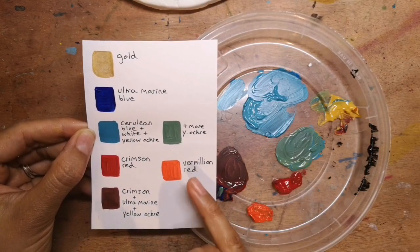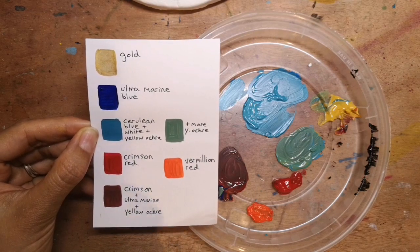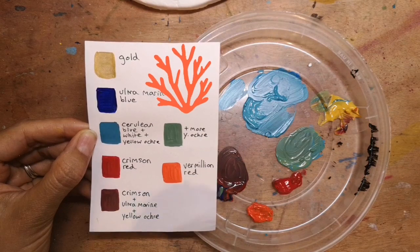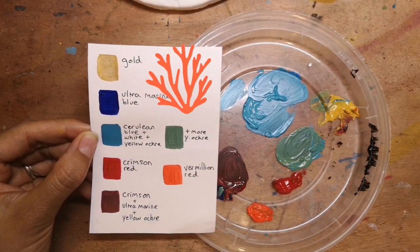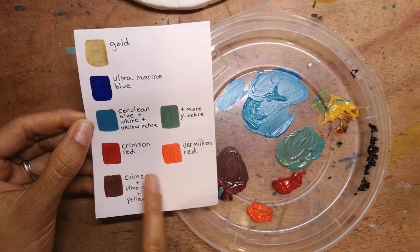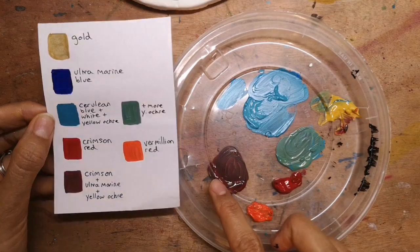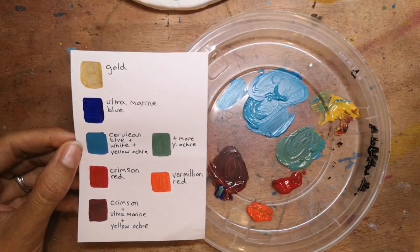Then we have two options for the red depending on what you have available. You could either use the orangey kind of vermilion red or the more darker crimson red — either would work. Those would have represented either carnelian the gemstone, or coral. Coral had a particular importance in funerary objects because ancient Egyptians believed it had a tiny drop of divine blood in it, and therefore would be a protector for the mummy in the afterlife. For the darker colour, I mixed the crimson red with a tiny bit of ultramarine and a bit of yellow ochre — or you might have it ready-made as red ochre or terracotta.